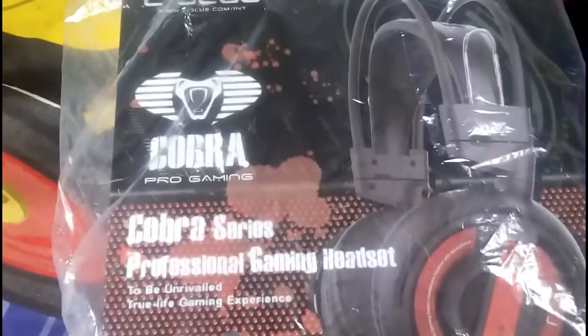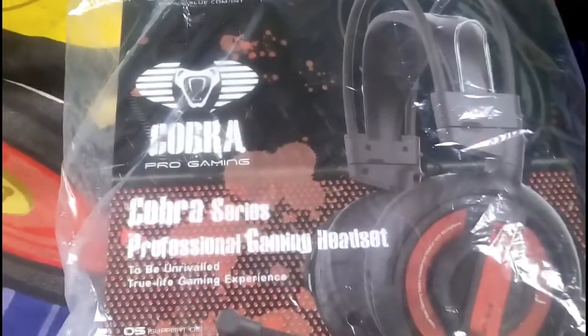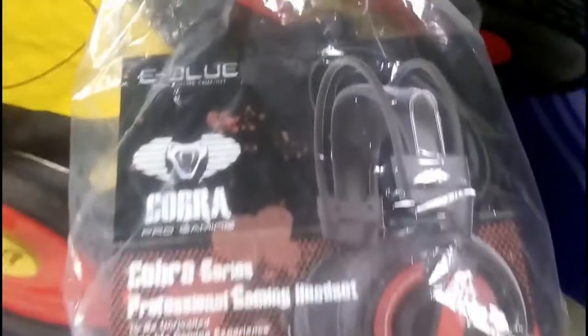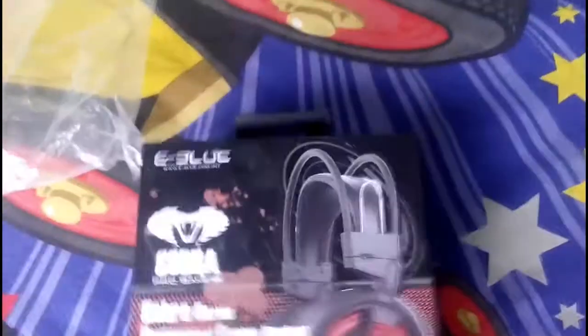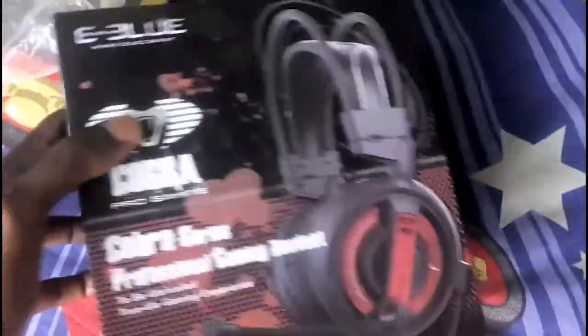As you can see, this is the Cobra Pro Gaming professional gaming headset offered by eBLue. As you know, I always market eBLue and whatnot, so I wanted to show you how this thing actually looks like from the get-go. It has the paper package, which I'm going to pull out. That's how it looks from outside, and from the back side it's just the details and whatnot.